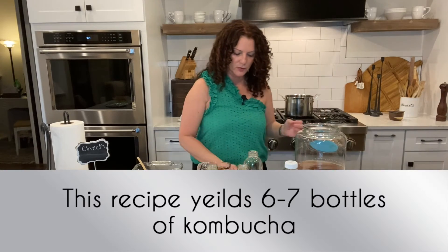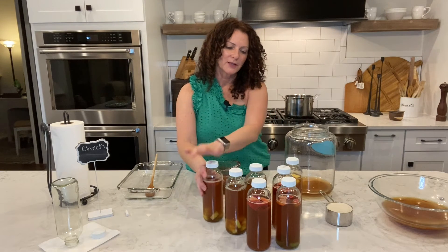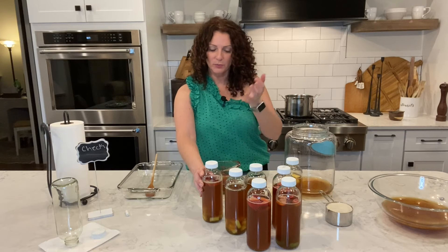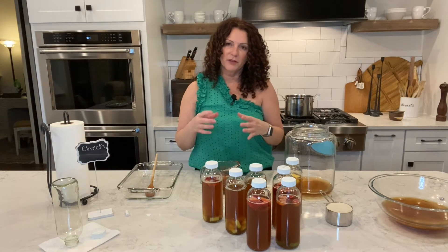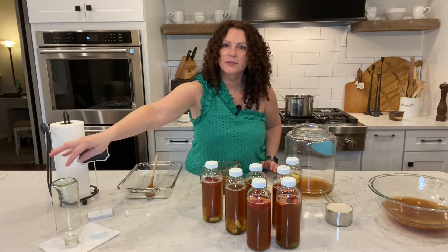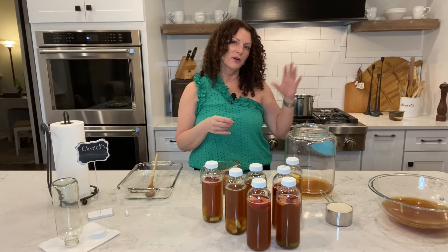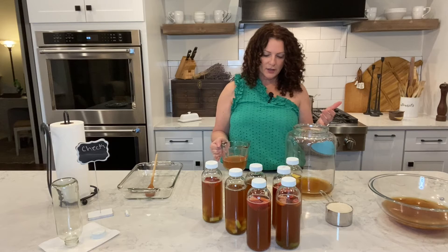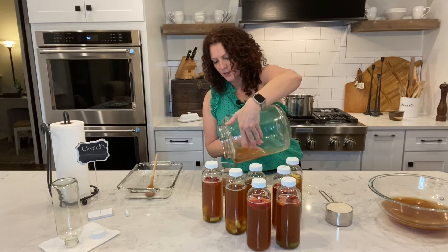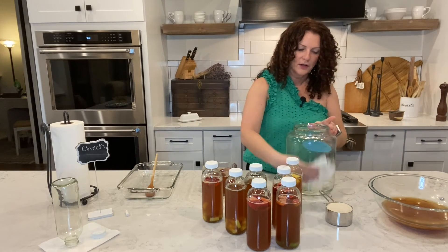With this size container I typically get anywhere between six and seven bottles of kombucha. I do not like to eat the fruit on top because it gets kind of slimy after the second fermentation, so I strain mine with a fine strainer into the glass and then I wash the bottle immediately, put it upside down on the counter to dry really well, and once it's dry I put the cap back on and into the pantry.